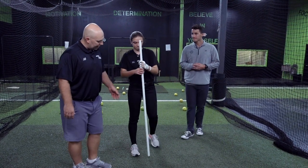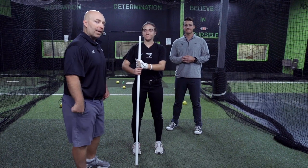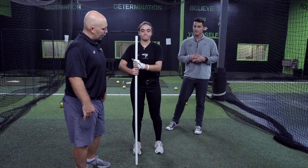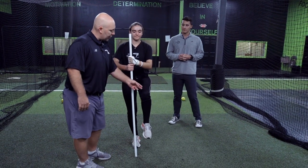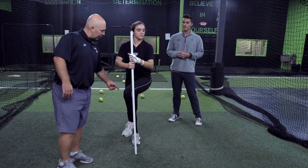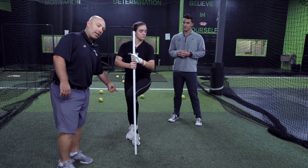Alright, so she'll bring her feet somewhat together and what we're gonna work on is loading into the back hip and the back leg. As she comes up with her knee, she's gonna lift her knee even with her back hip. Then she's going to load, creating that tension, and work real hard to keep this leg stabilized so that she's into her back hip and into her back heel.